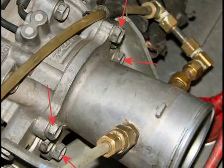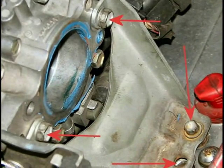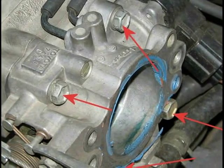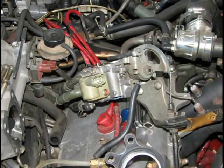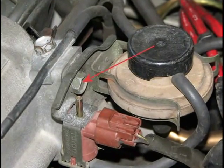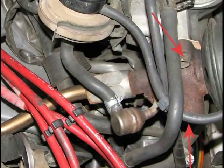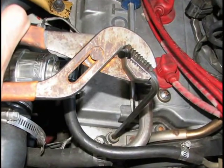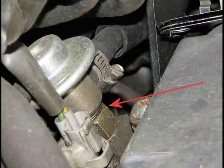Remove the four 12mm bolts holding on the throttle inlet pipe. Then remove the two 12mm bolts and the two 10mm bolts holding on the throttle body bracket. Unbolt the throttle body with four 12mm bolts, then swing it out of the way without removing those coolant lines. Next up, remove the EGR assembly — start with one 12mm bolt, then the two 12mm bolts holding the EGR onto the intake manifold, then remove those two allen screws and the EGR assembly comes right out. Now we can clearly see the fuel pressure regulator, but we need to remove the fuel rail first.